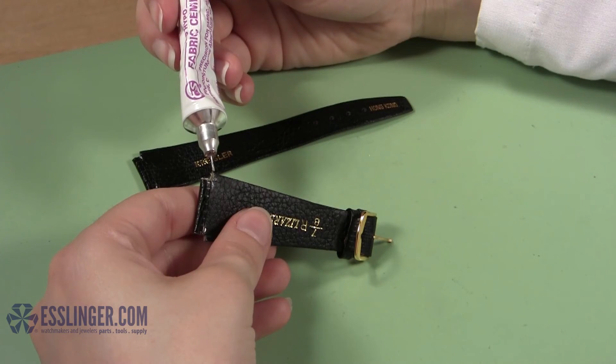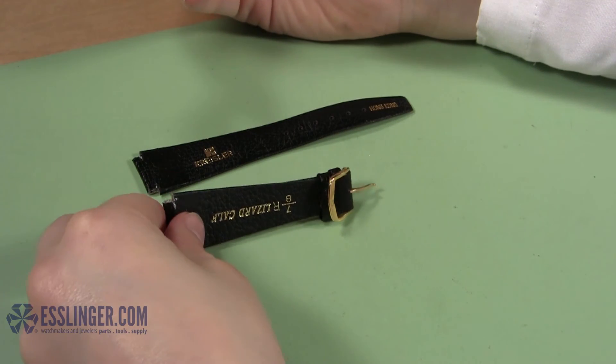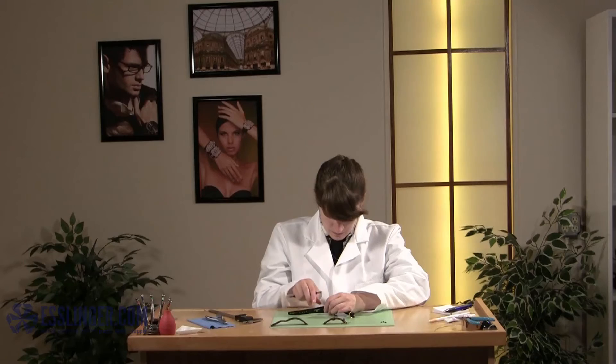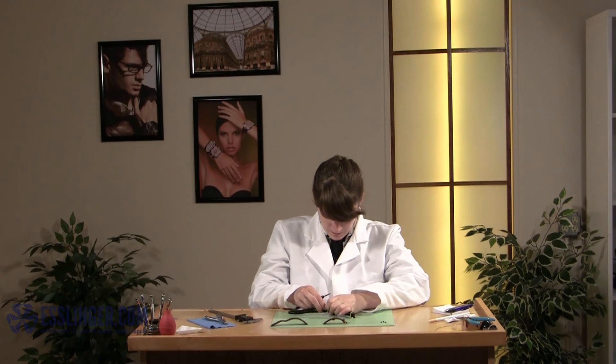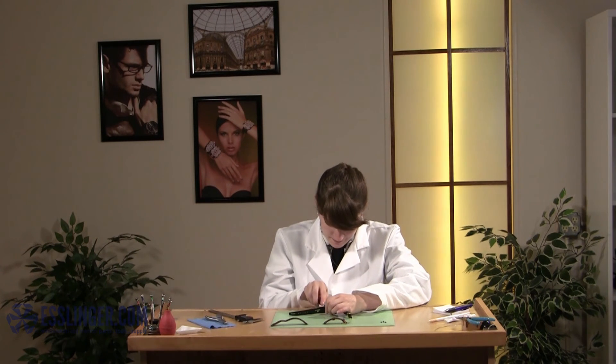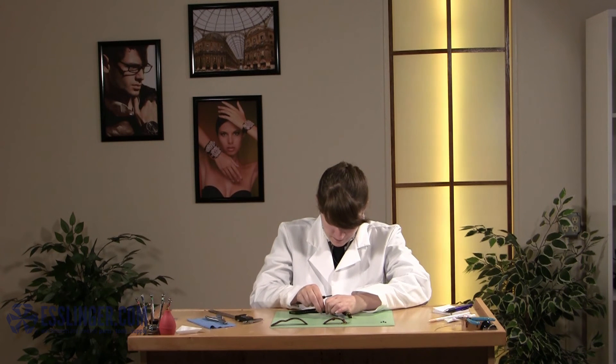Finally, let the fast drying cement set up and dry for about a half hour to ensure a good seal. Then, when the fabric cement has dried, you can attach your new watch band to your favorite watch case. To learn how to attach your new watch band or learn other quick and easy repairs, check out Esslinger.com's YouTube channel today.